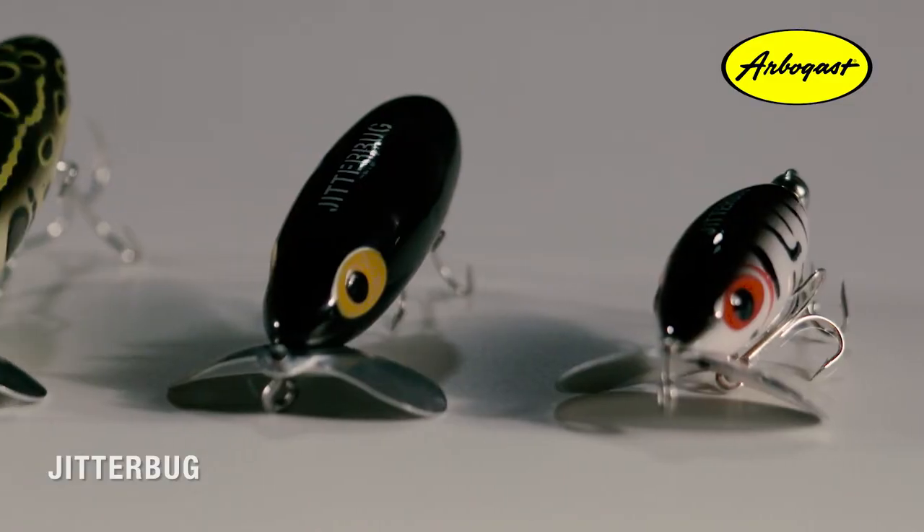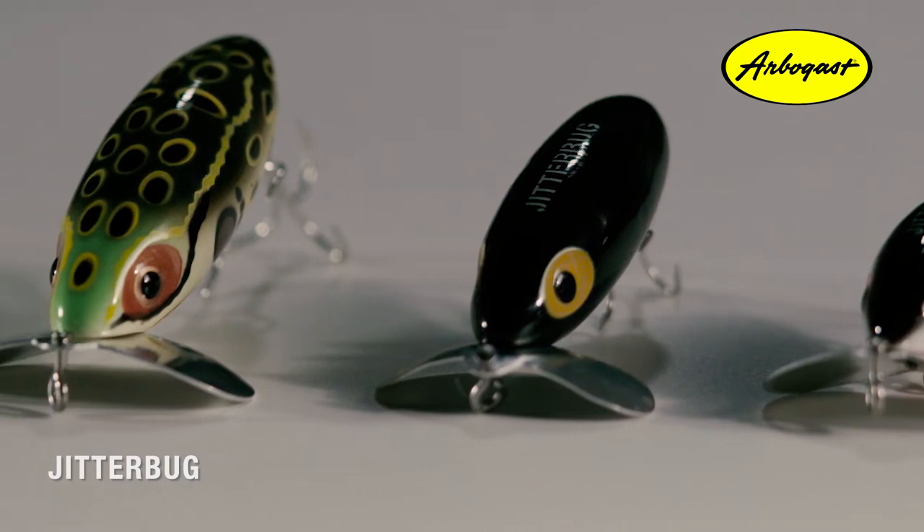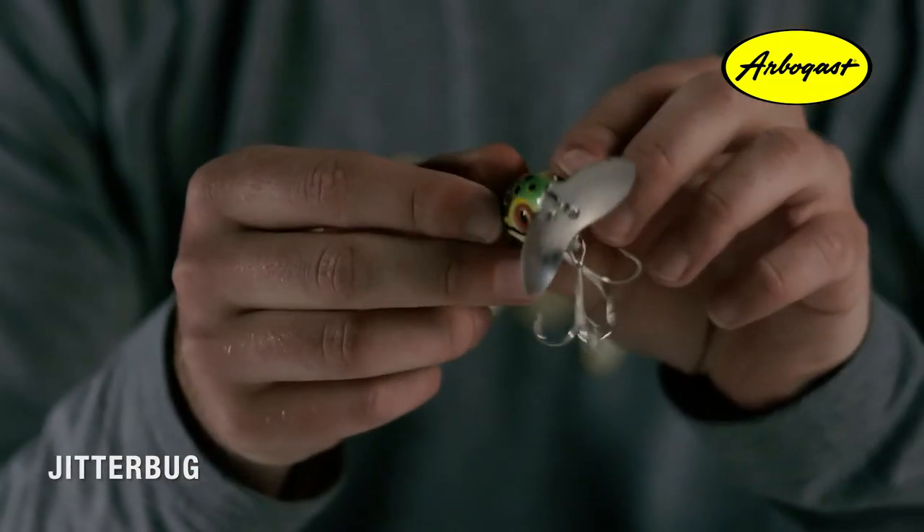The Jitterbug comes in three different sizes: a two inch body, a two and a half inch body, and a three inch version. Initially the Jitterbug was actually designed to be a deep diving lure by lure creator Fred Arbogast in the 1920s. However, when retrieved, the lure would wobble out of control.